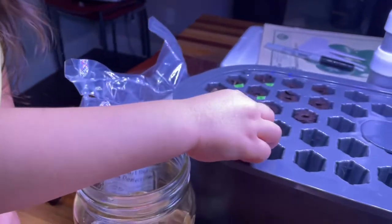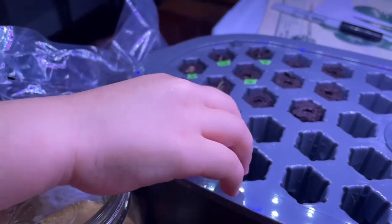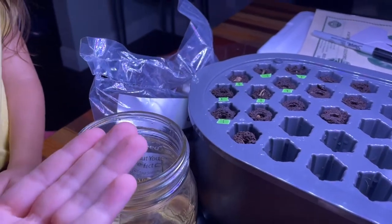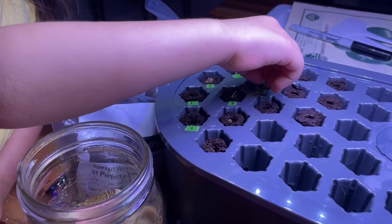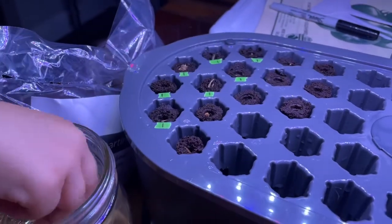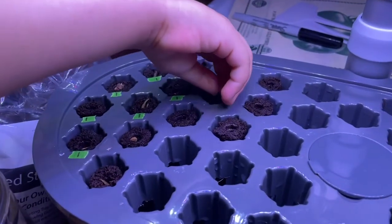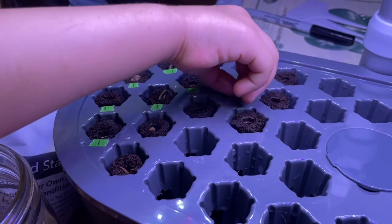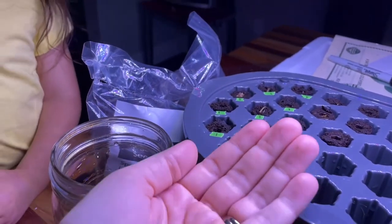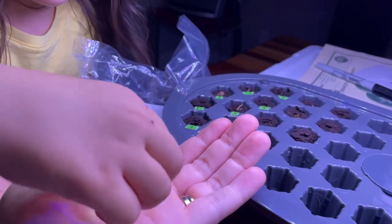Put two seeds in per pod, and you want to stick them in the little holes. Not that hole — not the ones with the little green stickers, those ones. The empty ones. You're supposed to put two because sometimes one doesn't germinate. Grab two of them and put them in one little hole.